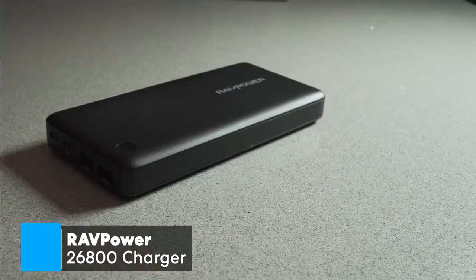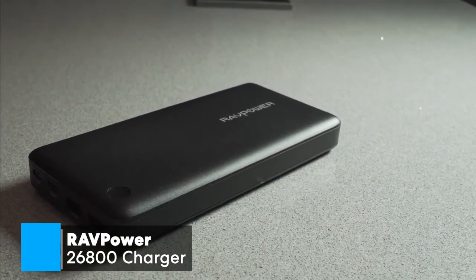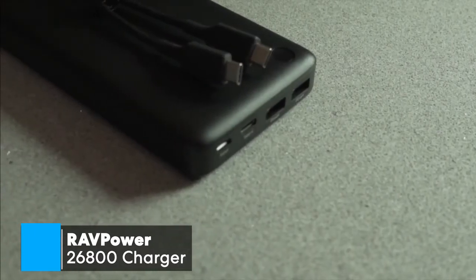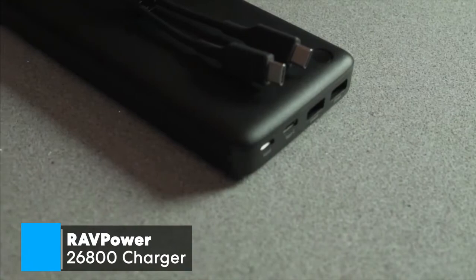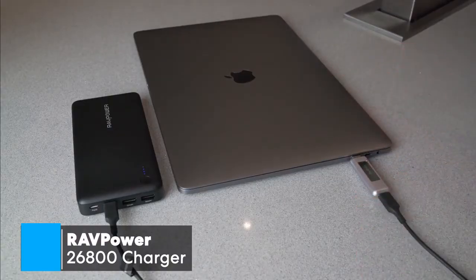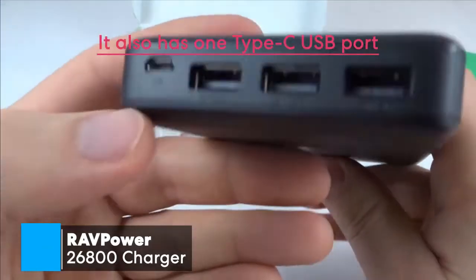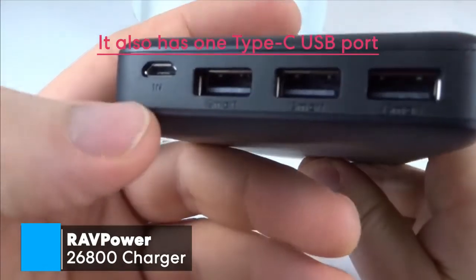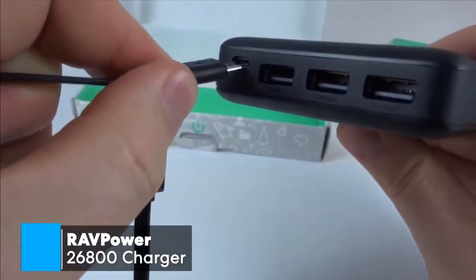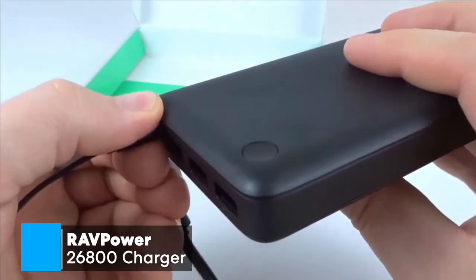The RAVPOWER 26800 mAh battery pack is sleek and unassuming. The device's dimensions are 6.8 x 0.9 x 3.2 inches, and it weighs 16 ounces, with four handy indicator lights just above the power button, which blink and flash blue as the device is charging or discharging. In addition, it also has one Type-C USB port as well as two regular smart USB ports, meaning you can charge up to three different devices at the same time, with the battery giving out only as much current as required via its smart charging feature.